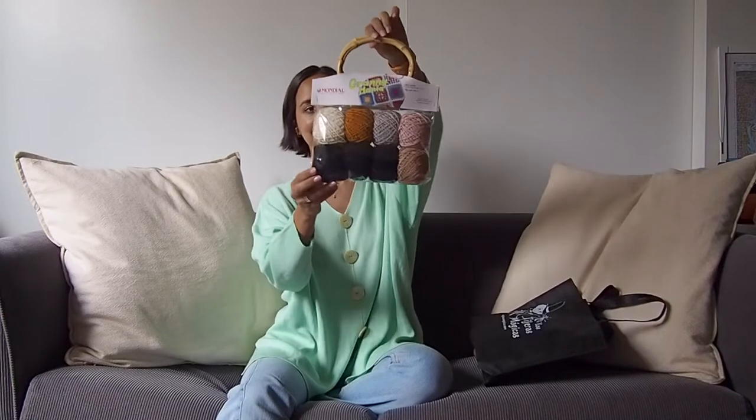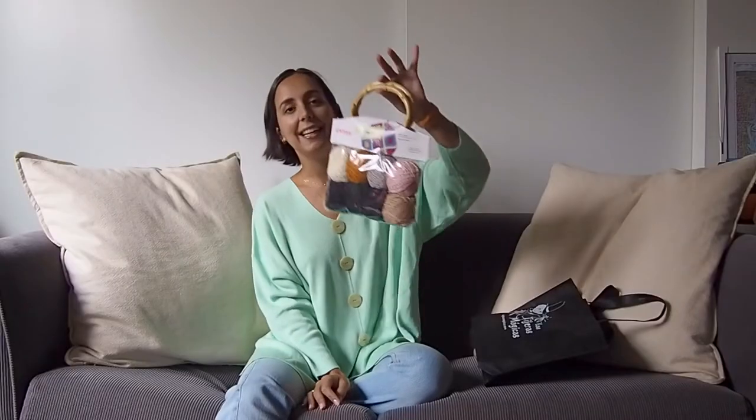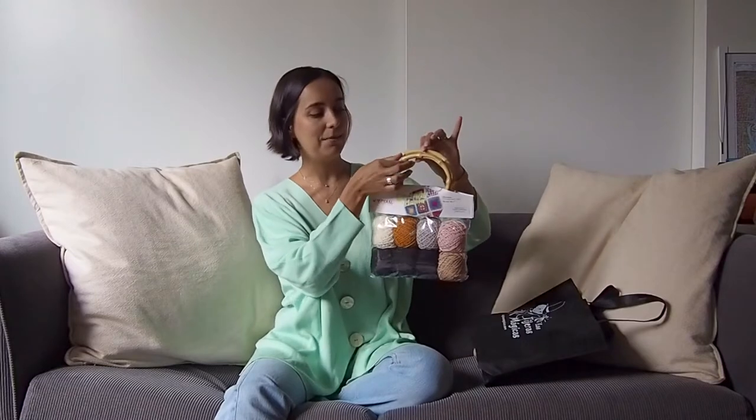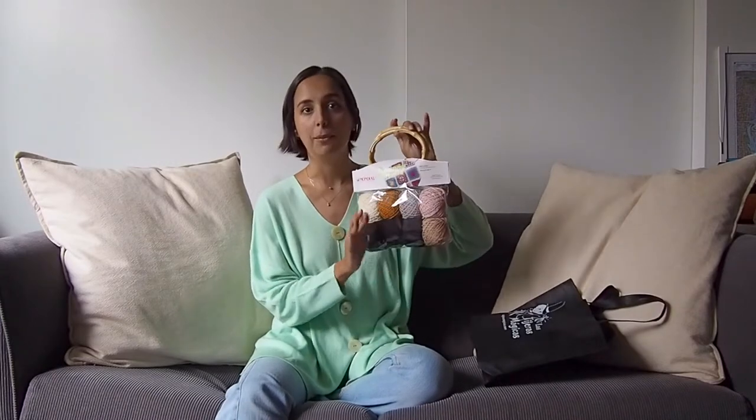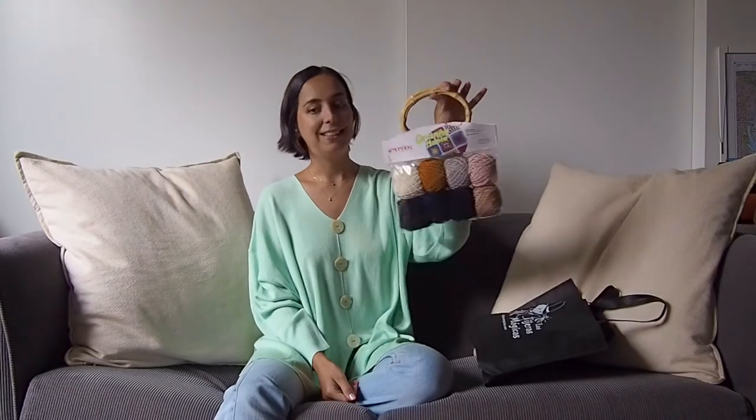This is the kit and I think it's adorable. It comes with the handles and the yarn. I wanted more yarn than what came with it, but they had very different color combinations and this one was my favorite — the more neutral one. I can actually use it all year long here in Melbourne.